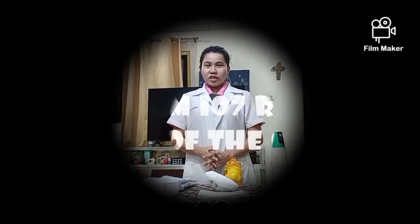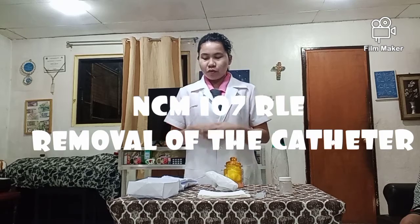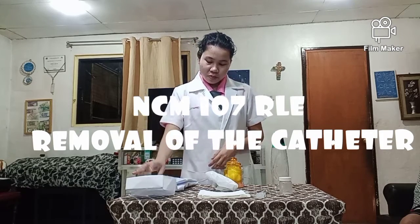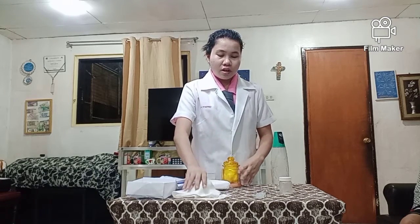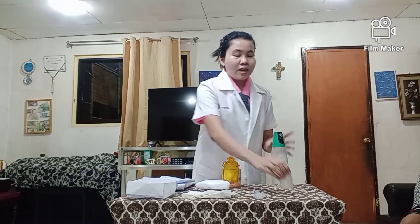Then do aftercare. First, prepare all the materials needed for the removal of the catheter: a waste receptacle, the bath blanket, wet cotton ball, plastic container, tissue paper, a syringe with needle, the 10cc syringe, another plastic container, and lastly a urinal bottle. These are the materials needed for the removal of the catheter.